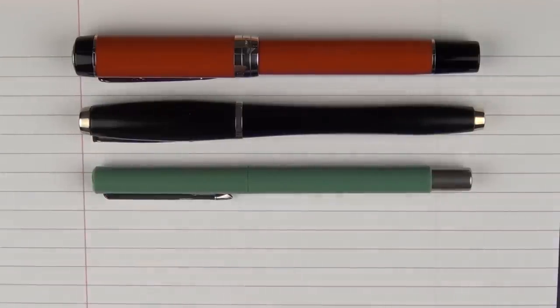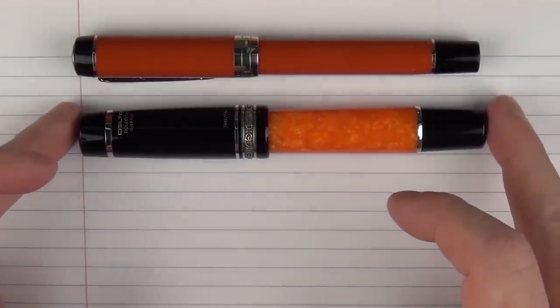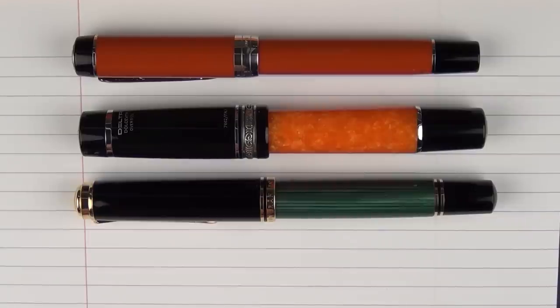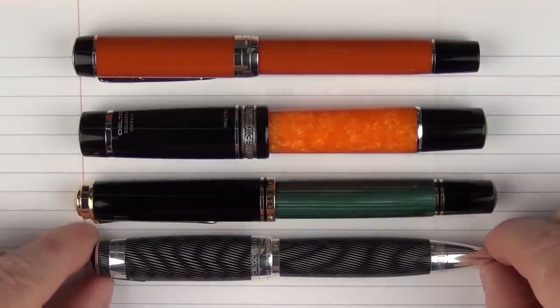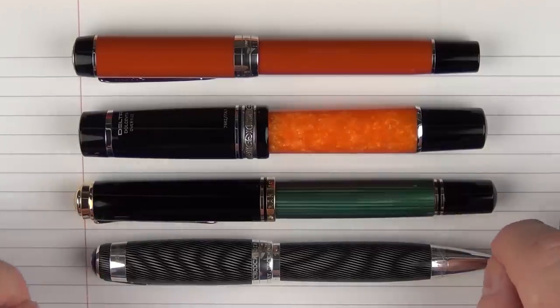Here we go with some size comparisons for the Parker Duofold Centennial Big Red. Here it is with a few other Parkers: an older style Parker Urban, which was one of my very first pens that I got a lot of use out of; the Vector; and then the Sonnet. Here it is with a Delta Dolce Vita Oversized, and with a Pelican M1000. And then something I acquired this week that I never thought I would get — the Montblanc Alfred Hitchcock. It's a fairly large pen, kind of in between a 146 and a 149, and it's amazing and everything that I thought it would be.